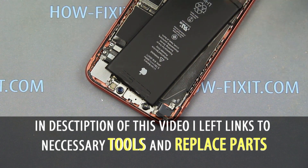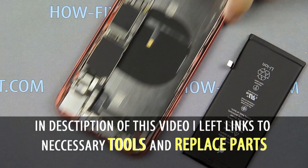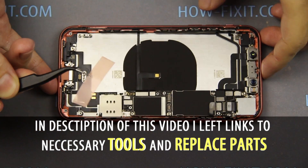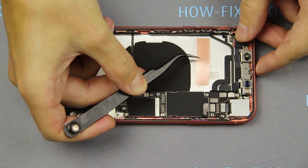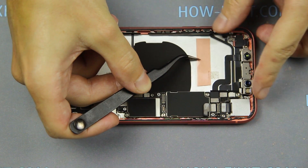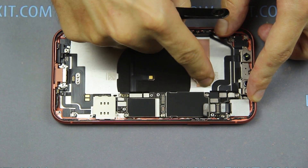In the description of this video I leave links where you can buy a new battery for iPhone XR. The battery should be glued to the metal surface of the iPhone case. Apply the adhesive tape and install the battery in the housing of the iPhone.